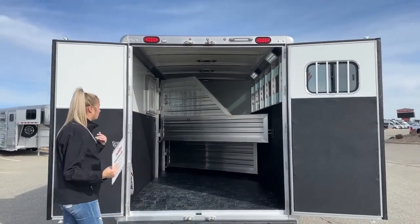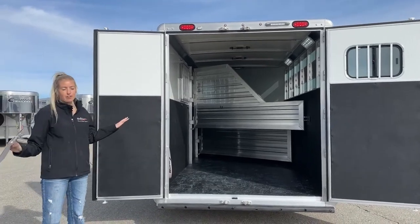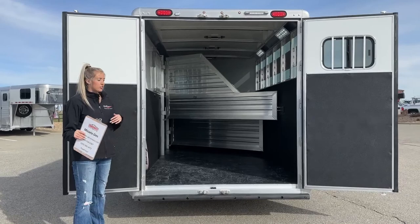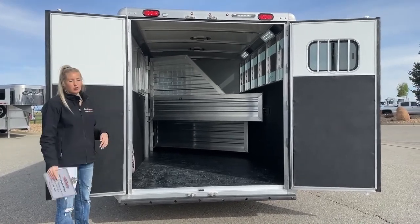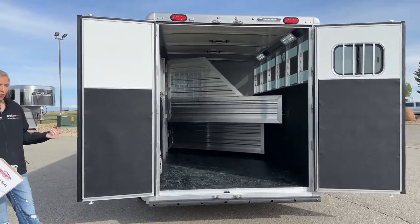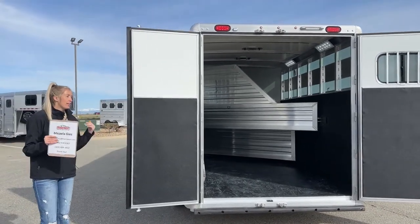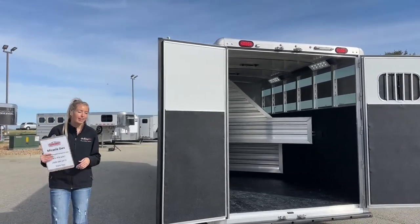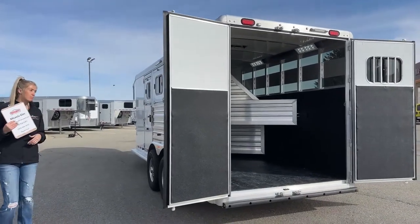Especially with Cimarron's insulated roof — you'll notice it's white up there. It comes standard on all Cimarron trailers and is really great for temperature regulation: keeps it warmer in the winter, cooler in the summer, and it also protects against hail. Being in Colorado we know we get hail, so it's really nice to know when it does hail, your trailer is going to stand up and be super durable.